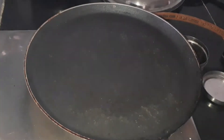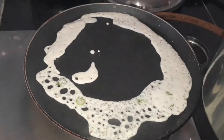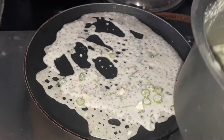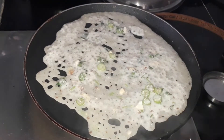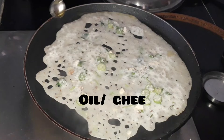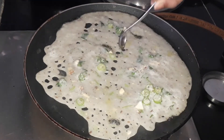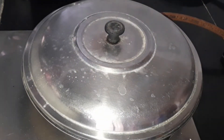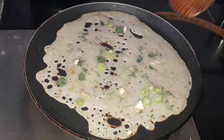Now let's start making the dosa. Let's take a tava and add the batter to it — first add at the edges and then at the center. It won't be a perfect shape like normal dosa; it will be very porous but very crispy. Now let's add oil or ghee all over the dosa and close and cook it for a couple of minutes approximately.